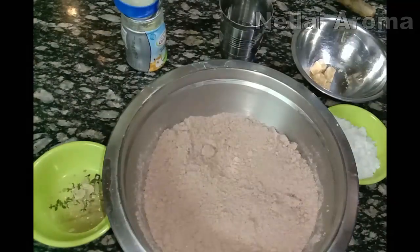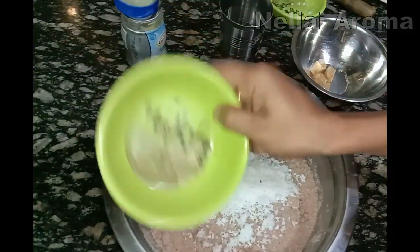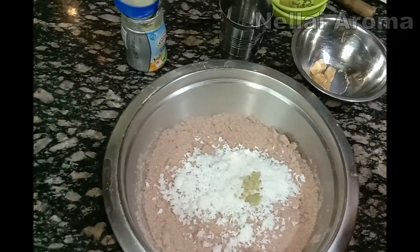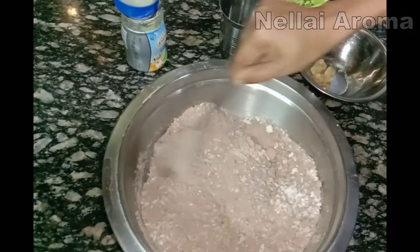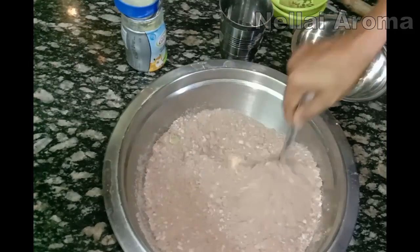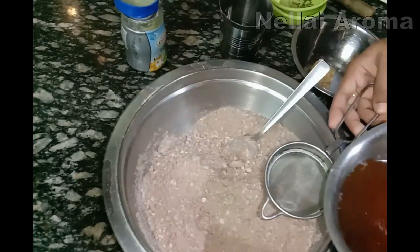Add this and cook for 10 minutes. Add a little salt — just a little bit. We make a small cup with about 4 cups of bread to make it. Cut a small cup of bread. You can add a little bit of salt.